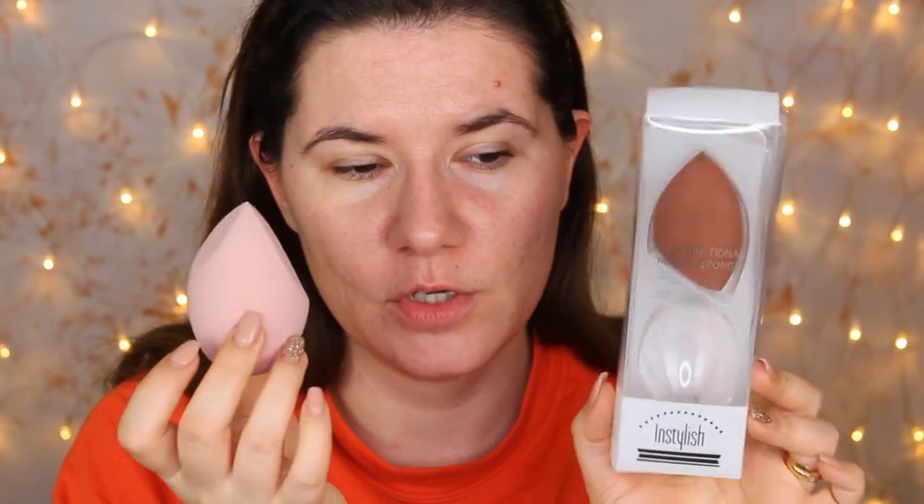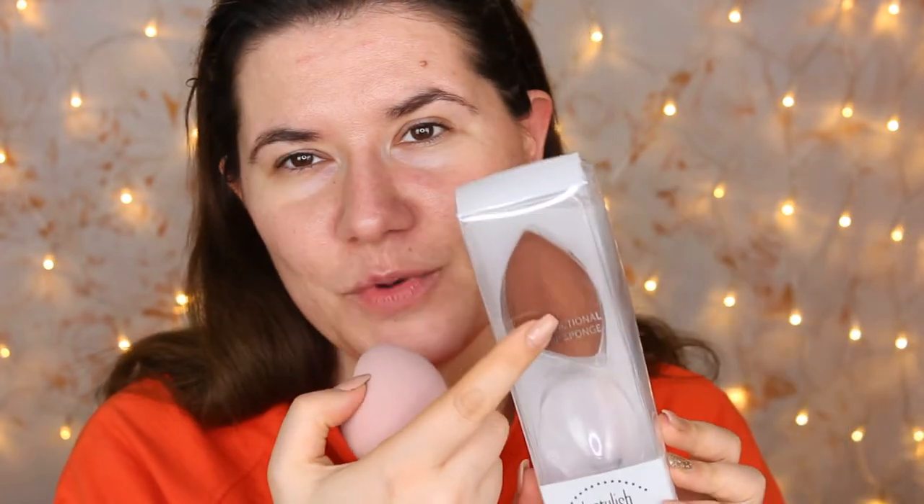I got this duo multifunctional makeup sponge from InStylish — I'm going to put the brand name and link down below. This is how huge the sponge gets when wet, and it's very, very soft. So I have high hopes for this sponge — it looks beautiful.